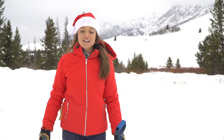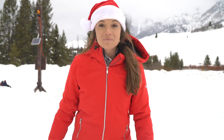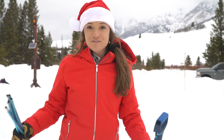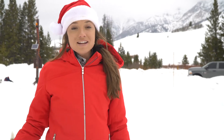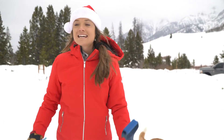Be sure to check the avalanche forecast at sawtoothavalanche.com. Come to the Beacon Park and practice your rescue skills — it's open to the public and free. You can do this by yourself or rally your riding partners to come out. If you're a sledder or a shredder, this is the place to make sure you are good at avalanche rescue. You owe it to yourself and your riding partners.